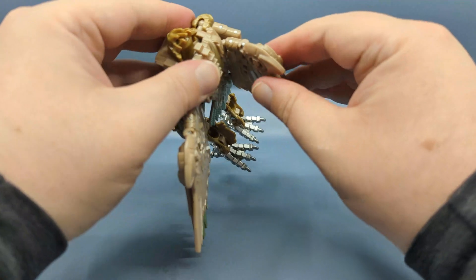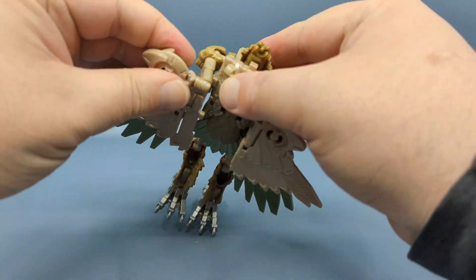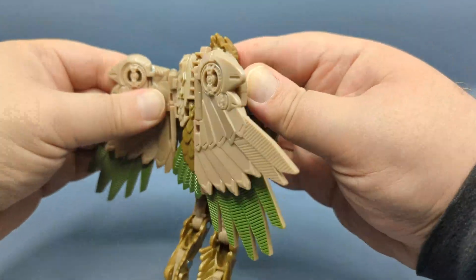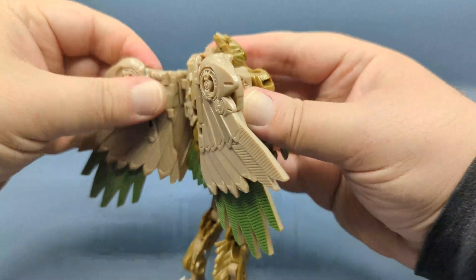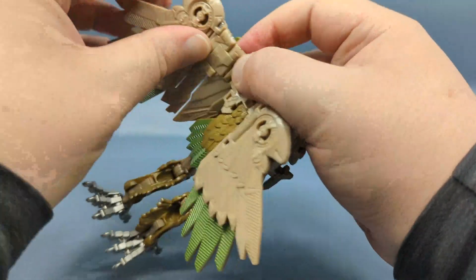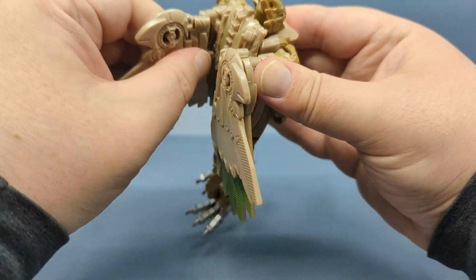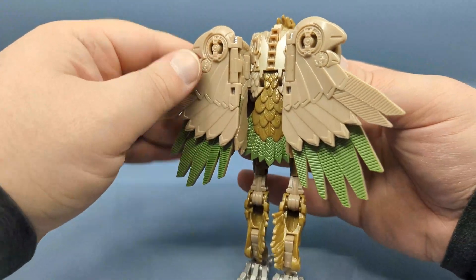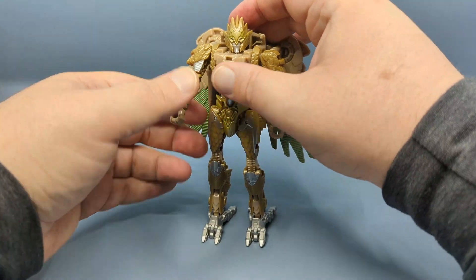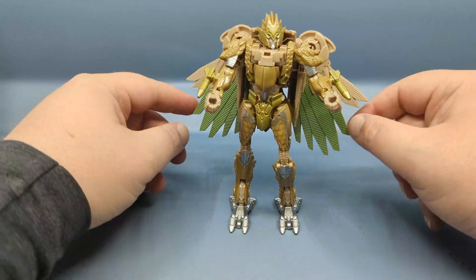It's a little tricky to do, but once you get it — just like that — fold that section down, then repeat on the other side. In the packaging, the wings come splayed out a little bit more. These do seem to be a little friskier. Just get it in — there we go, and down. Much tighter than I remember Airazor being, but in this regard I would say it's a good thing. And there you have Rise of the Beast Airazor in its robot mode.